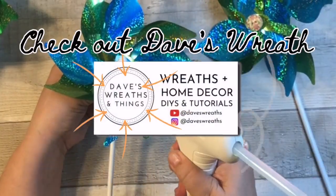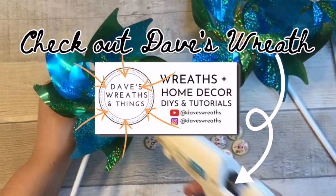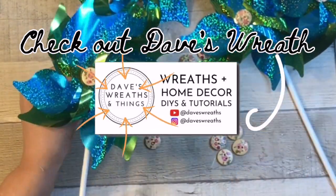After watching my wreath video, you'll want to jump over to Dave's channel and check out his pool noodle wreath — it is awesome. I have linked his video down below in the description box.